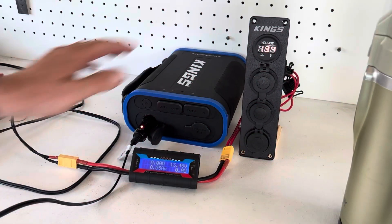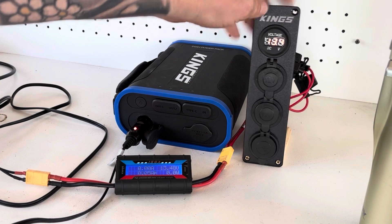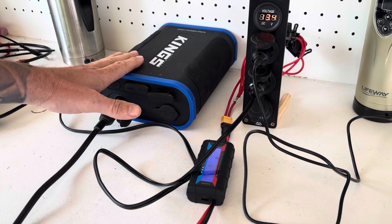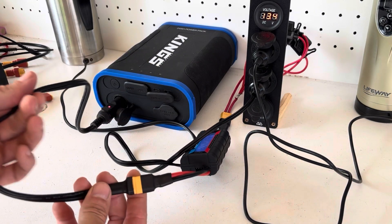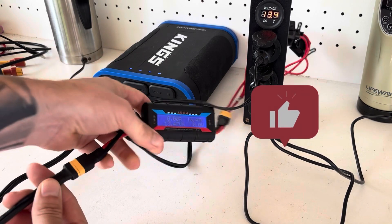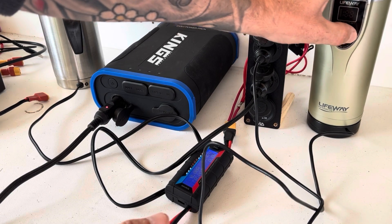All hooked up — fully charged showing 13.48 volts on the watt meter and 13.4 volts on the 12-volt accessory panel. The next day I had to make up a new cable and recharge the pack, because the cable I was previously using wasn't quite big enough. Made up a new cable last night, charged back up to 13.47 volts — ready to run the test again.